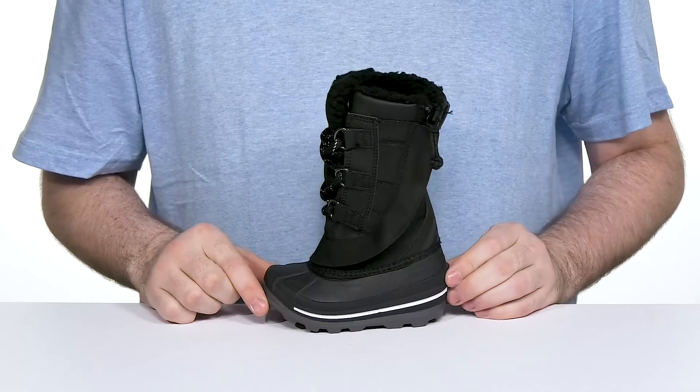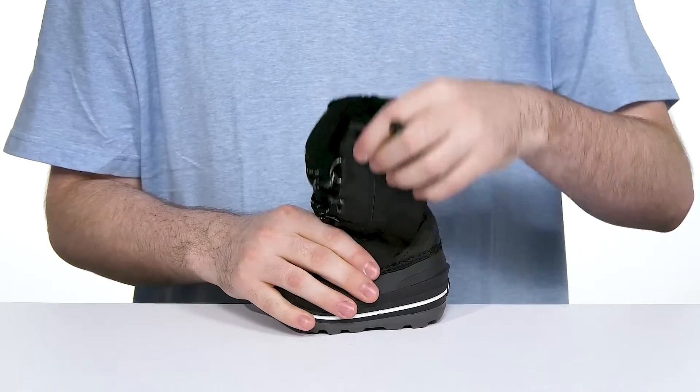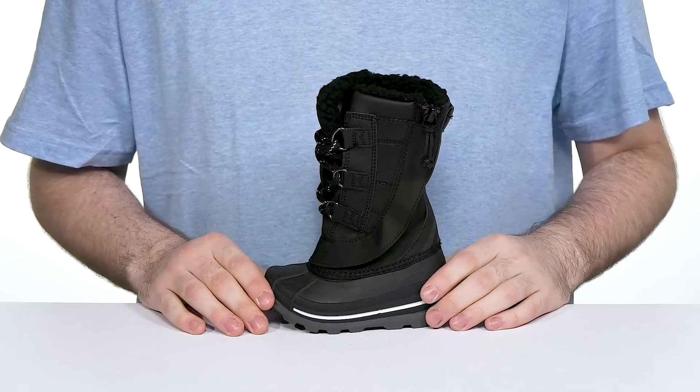It's rated to be comfortable up to negative 40 degrees, and it has a super durable nylon upper that's flexible, so it has lots of accommodating room for growing feet.